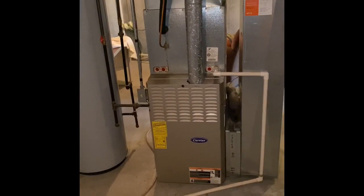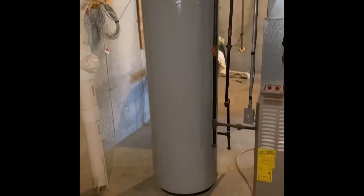Drain lines are going to get replaced. They're running PVC — we can either do PVC or vinyl back down to the floor drain here. Gas lines are all up to code, and electrical lines all look good.